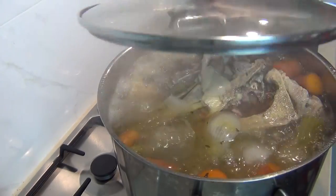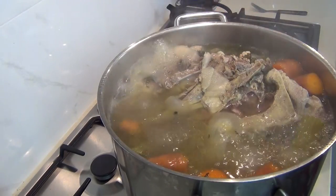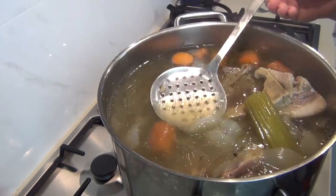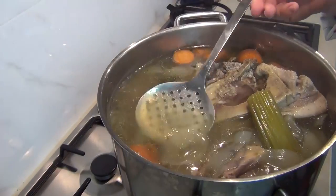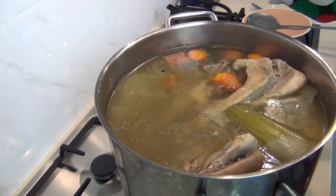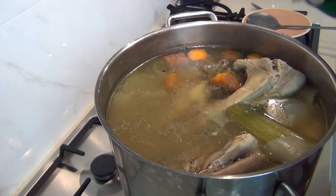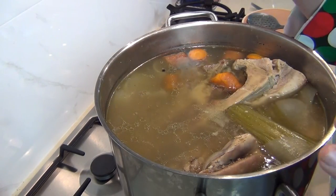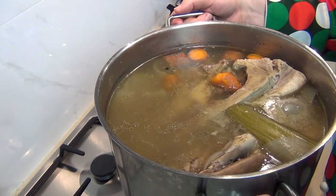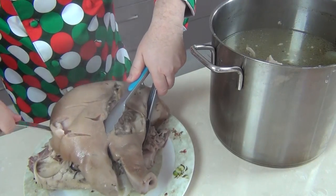I had a lid on my stock while it was boiling — I'll just take that off now. My heads have been boiling in there for about four hours and I haven't had to take much muck off, but if you need to just skim it off the top. We're going to leave the heads in there for about 15 minutes to cool down, then we're going to take them out and take the meat off. This stock in here I'm going to clarify — it has so much flavoring, don't waste it.